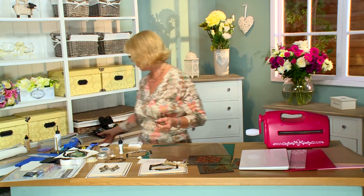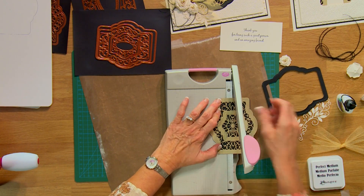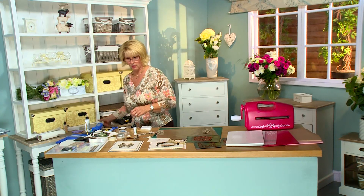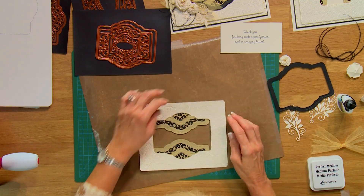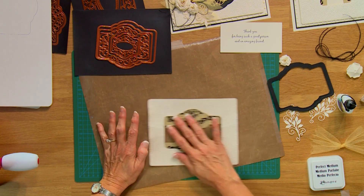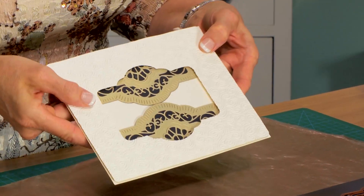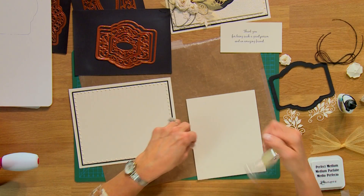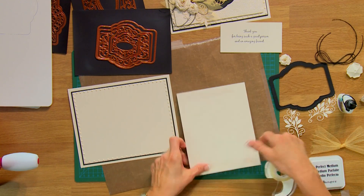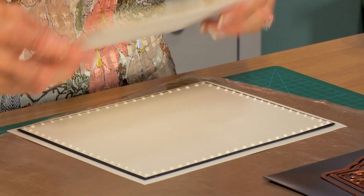Now if I wanted to I could just insert this into my background, but we want to do something different. We're going to take this and cut it right down the center. Find the center of your die and cut it right down the middle. What you can do is line this up so you've got one side going here and the other side going there, to completely change the way that looks. I've gone ahead and put it into place so you don't have to watch me fiddle around, but you can see how you get a completely different look this way — it changes the whole orientation of your card. It's all about versatility when you have dies.